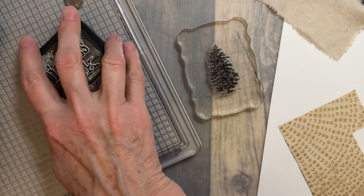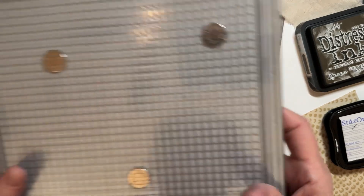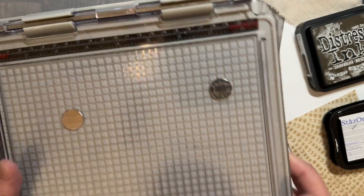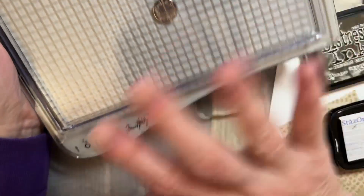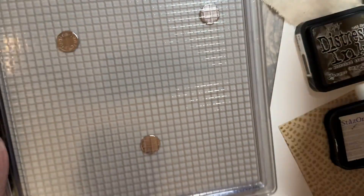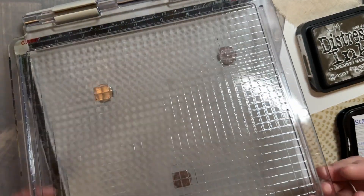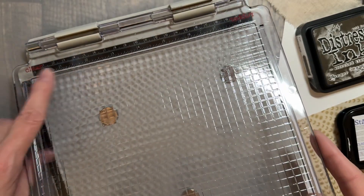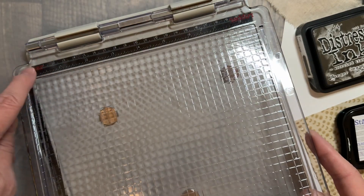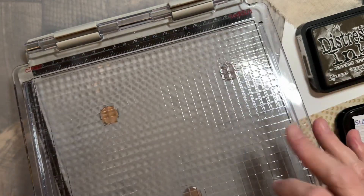One of the tricks — let me start with a stamping platform. There's the Misti, I believe it's called. This one is Tim Holtz's, and it is a Tonic. This one flips — it's made for rubber or for clear stamps. This part just comes off and it flips over. It has a little label here that says 'clear.' If you flip it over, it'll say 'rubber,' so that way you're using the right side.